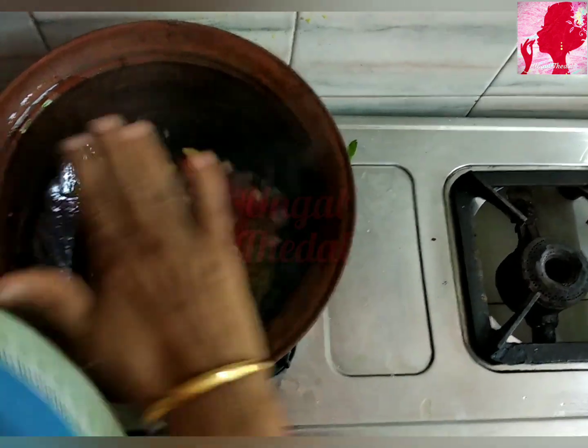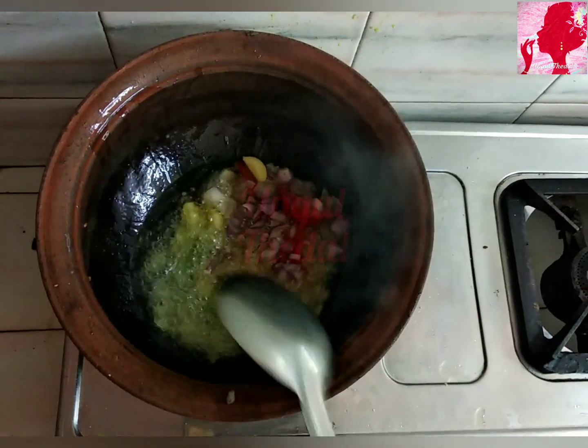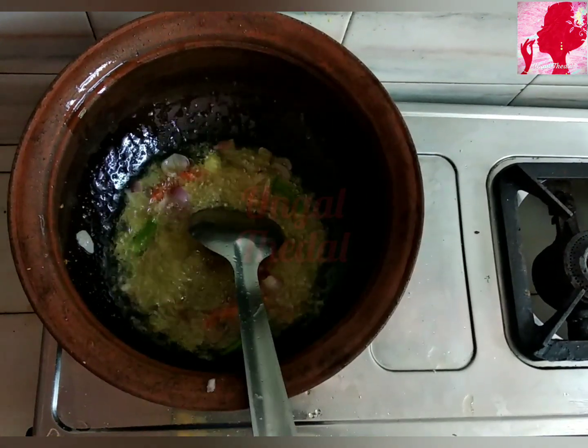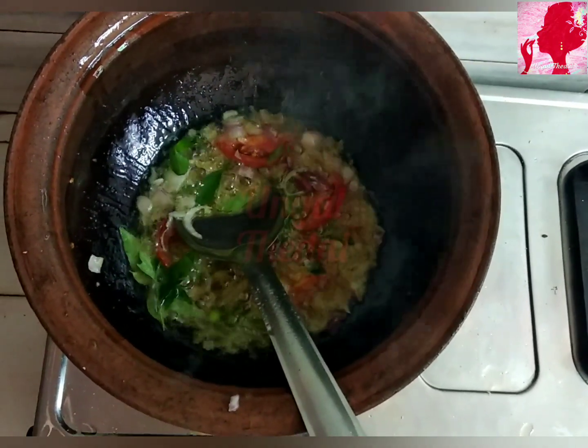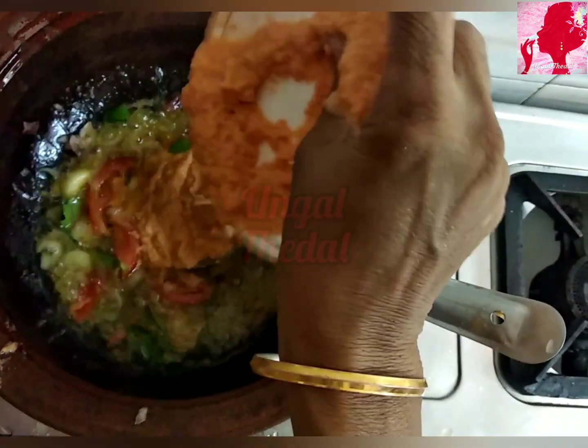Vengayam (onion) is very good. I will put it in a very good way. The thin ones are not good. We will put it in a very good way.